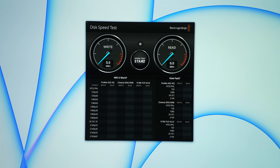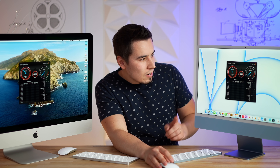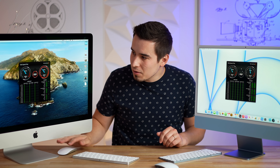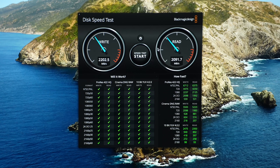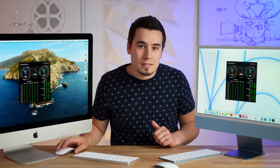The first test is the Blackmagic Disk Speed Test to test SSD speed. On the 27-inch Intel we're getting about 2,800 MB/s write and 2,200 MB/s read. On the M1 24-inch we have about 2,300 MB/s write and 2,100 MB/s read — actually wait, the M1 is getting improved read speeds, which is really nice.